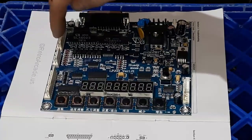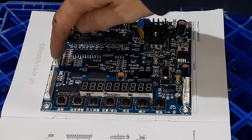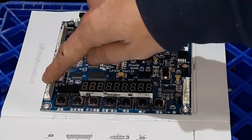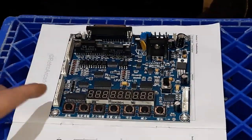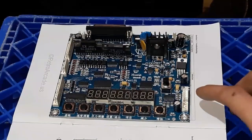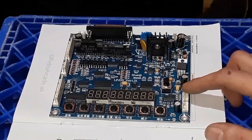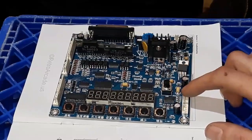There's 12 volts and ground, so I'll use that for the card reader. This is your controls — you have up, down, left, and right for your joystick, and then you have your start button or drop-the-claw button. This connector here goes to the two-digit display, and that tells you how much time you have left.